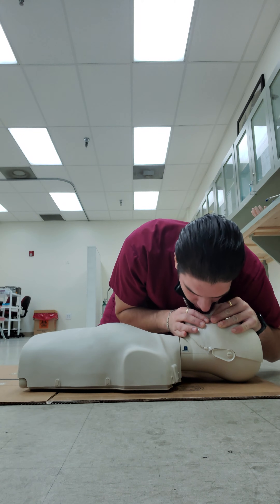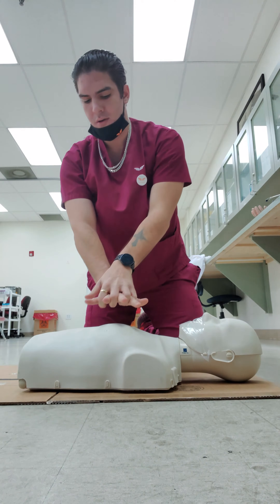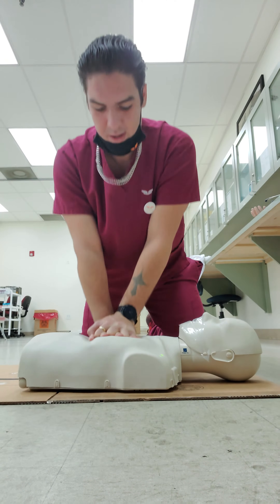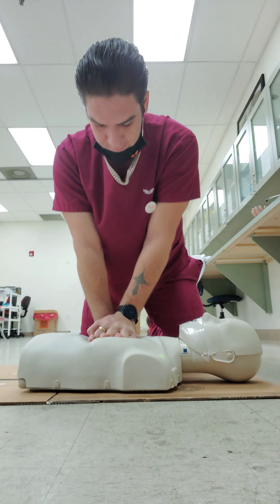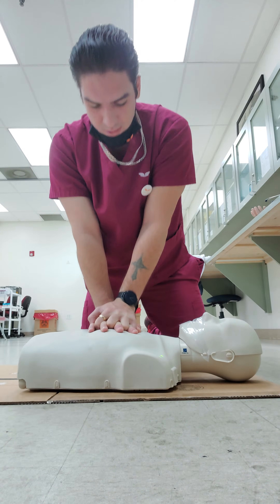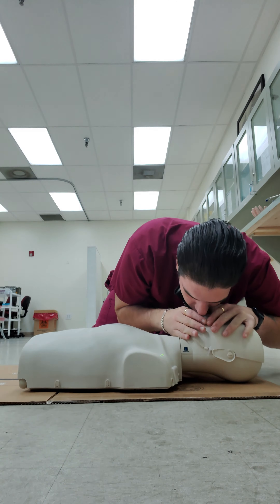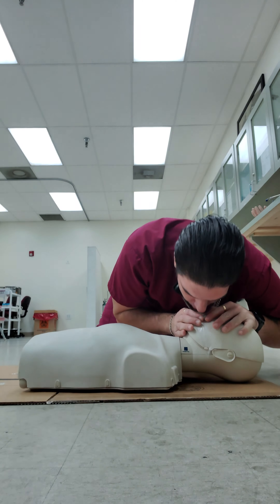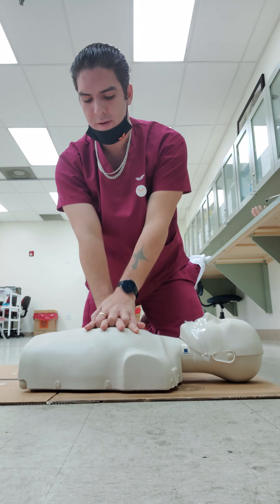One breath. 30 — completing the first set of compressions and breaths.